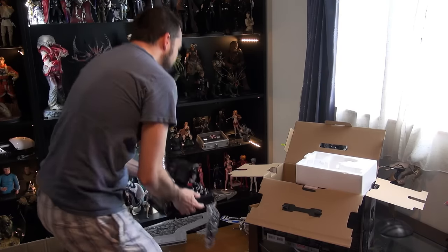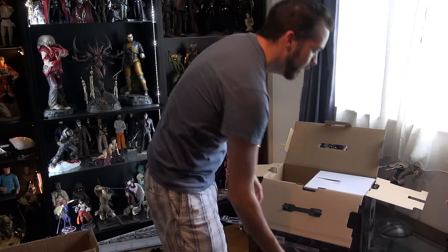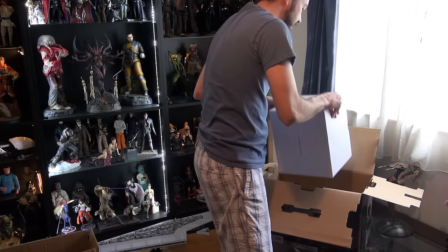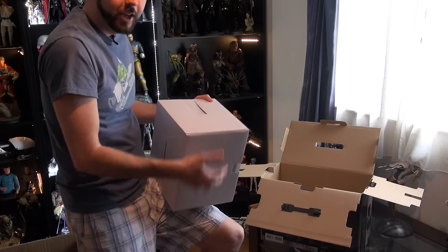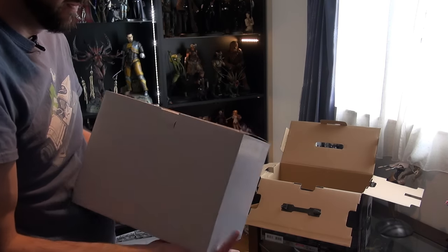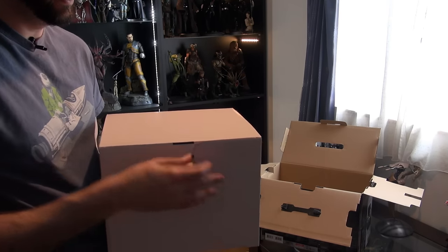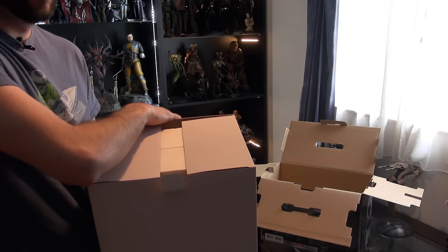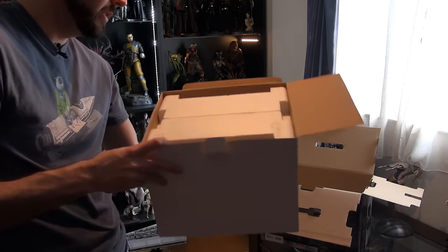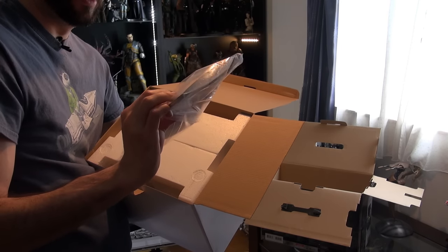I'll set that down and get out the second box, which will be the flight stick. This one is actually quite a bit lighter than the throttle controller. The same kind of deal — two styrofoam pieces. This time it looks like we've got the instruction manual in there too.